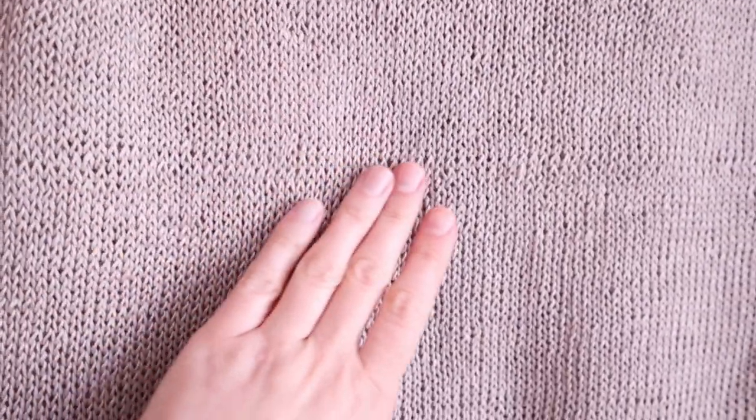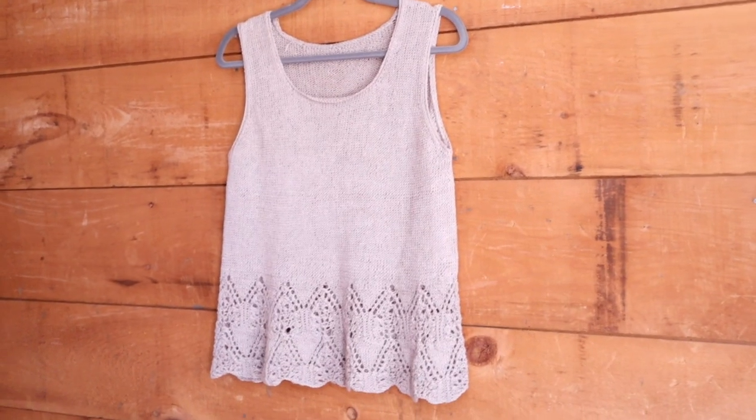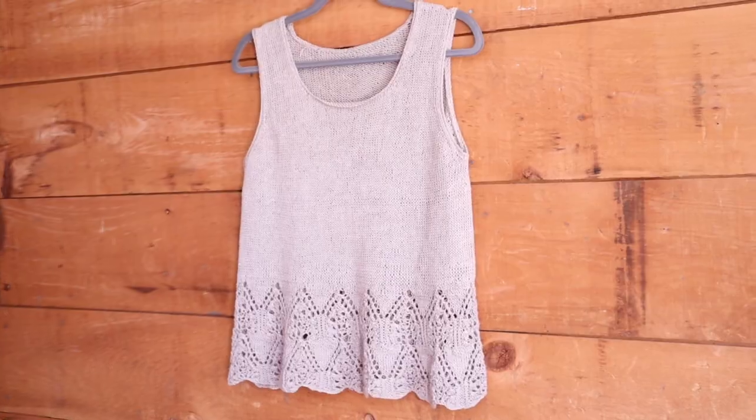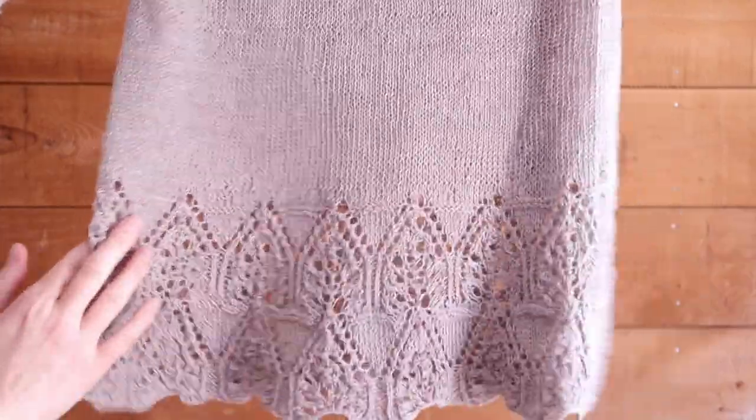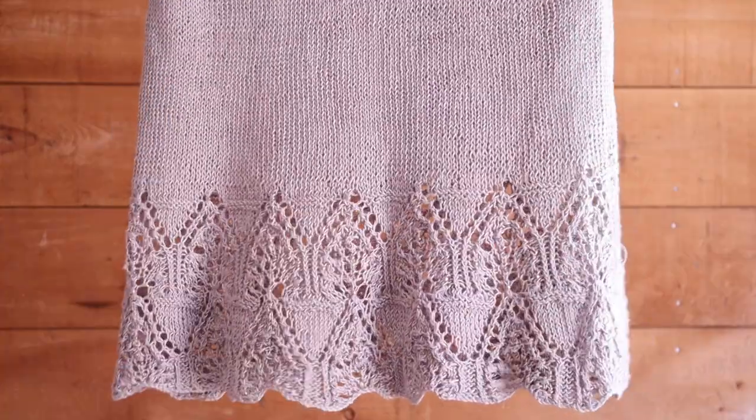This was still pretty early on in my experience with knitting with linen, and so you can see that the fabric on this garment is not particularly even. This has been blocked and it still looks like this up close, but when you get further back, all of those inconsistencies really disappear and you don't see them. Here again, you can just see the beautiful fluidity of this fabric that this yarn makes. It's really incredible.